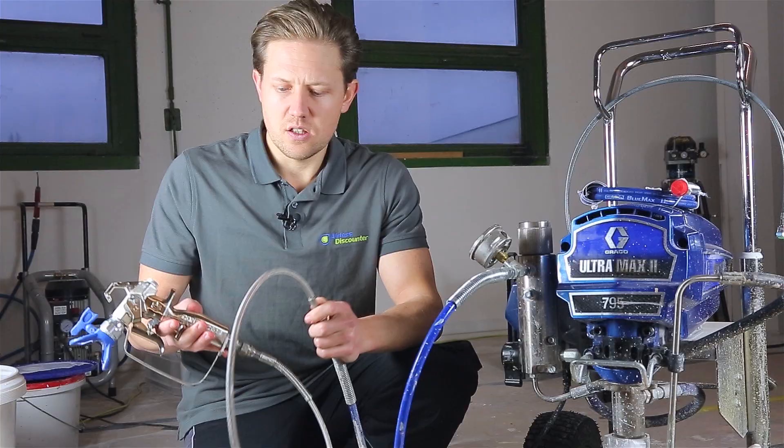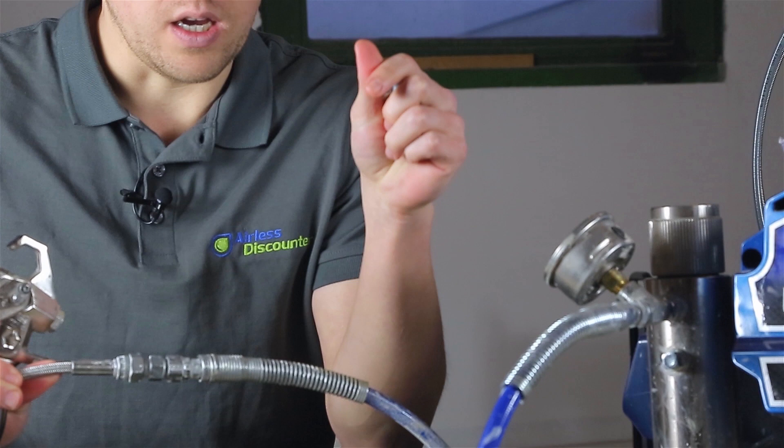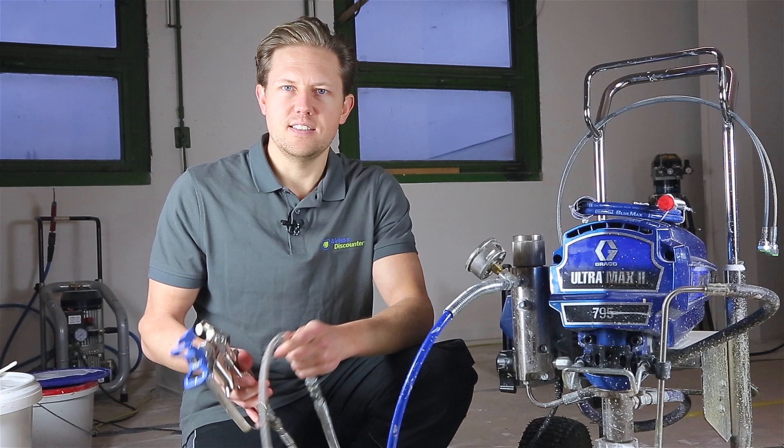When connecting your hose whip to your spray gun and your main hose, you will find that you're going to need an adapter or connection. You'll just need to check your hose specifications and your hose whip for what type of adapter or connection you're going to need. We've enclosed all this information in the main article that we'll add at the description of this video.